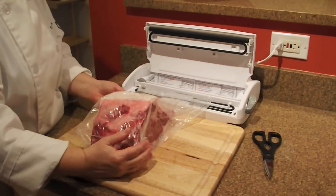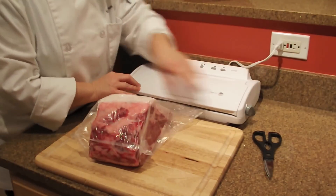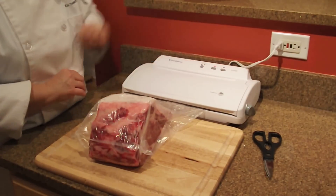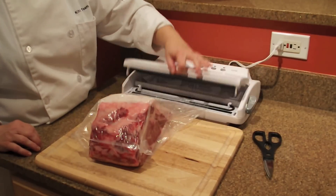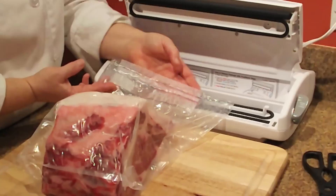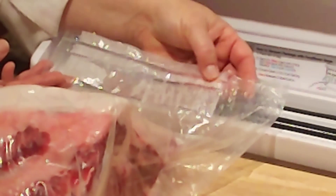Check your seal. In this case we found there was a little bit of moisture pulled in from the paper towels, so we're going to make a second safety seal, again using the wet setting. Once it's done, check your seal — make sure there's no moisture. It looks like we have two very clear, solid seals.